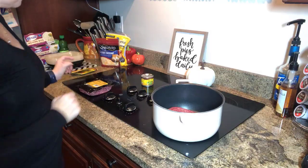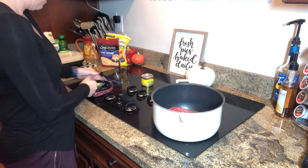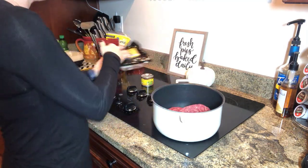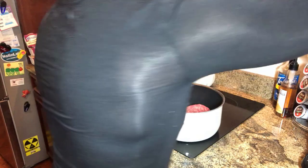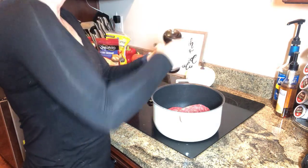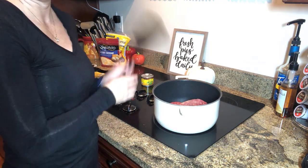First things first, we're gonna get our ground beef ready. I like to cook everything down in a big saucepan. I'll use a spatula to chop it up as it's going. I've already got one pack in here and I'm adding my second one now. We like to season everything up — just good old-fashioned salt and pepper, nothing fancy.